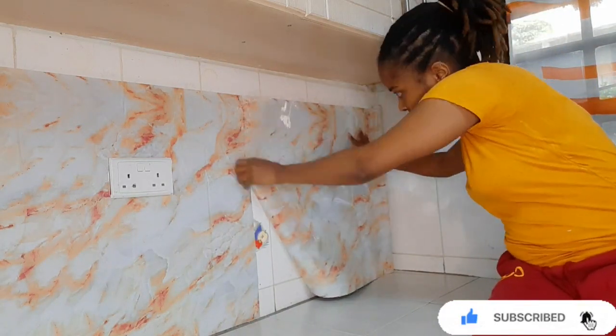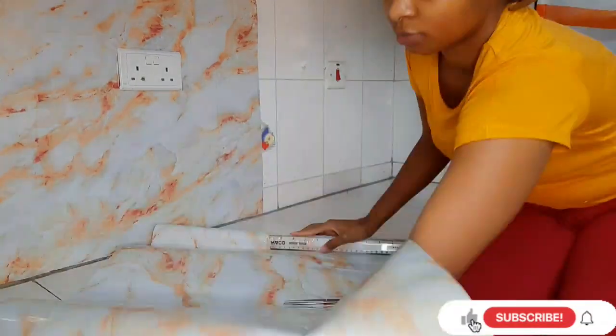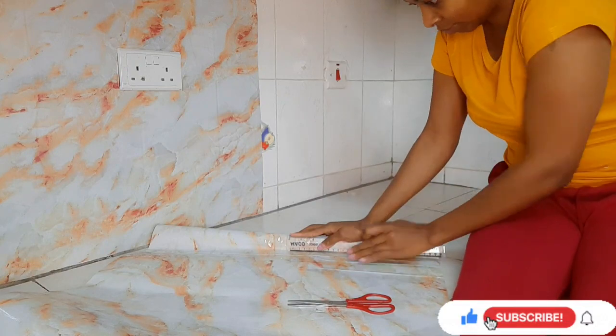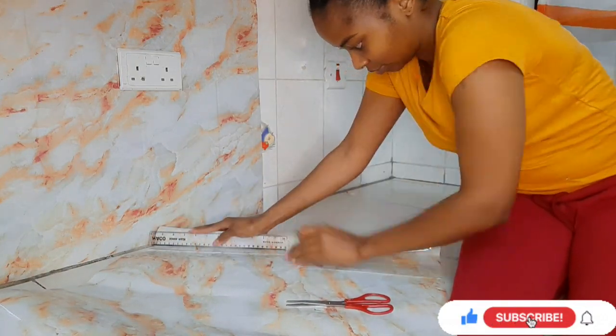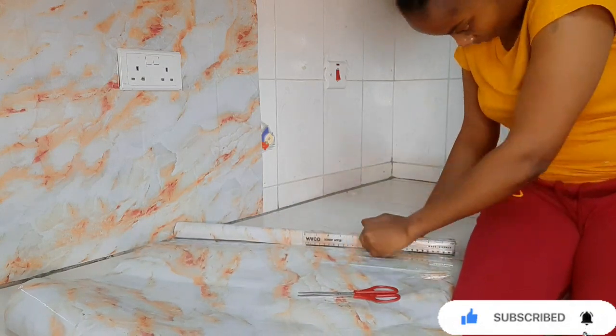Always ensure that you take measurements before you cut this paper into pieces — this will make your work neat. To cut in a straight line, you can use a ruler, or scissors if you are good at maintaining a straight line.